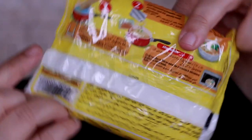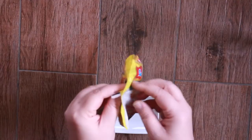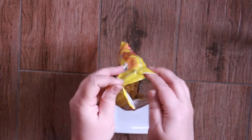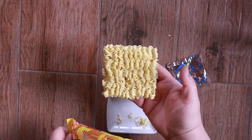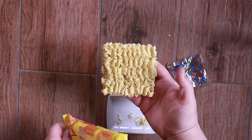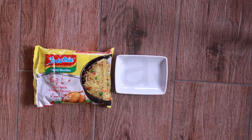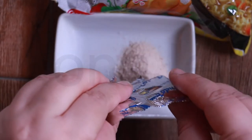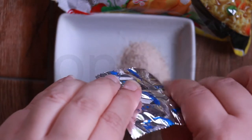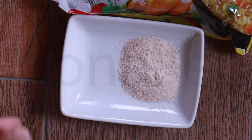It's mentioned that these are manufactured under license from people in Indonesia. Now I'll show you the contents in detail. This is the seasoning powder and this is the chili powder. This is the noodle cake — really similar to what we have back home. The chicken flavor seasoning powder consists of: salt, sugar, yeast extract, garlic powder, pepper powder, artificial chicken flavor powder (not real chicken), ginger powder, and chili powder.